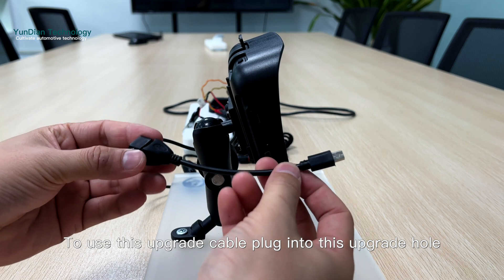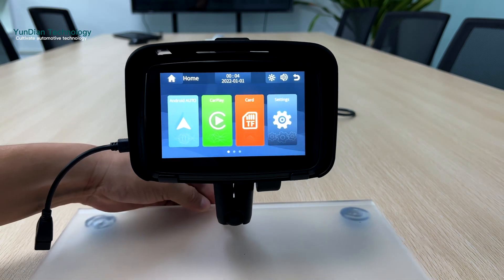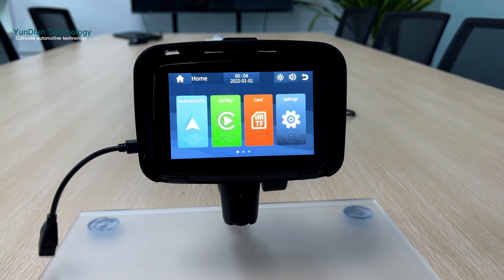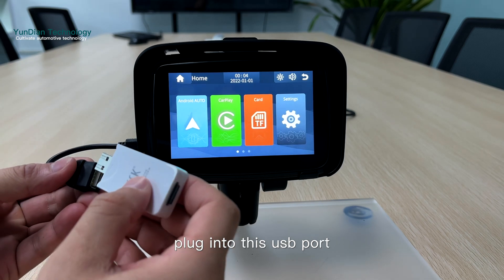To use this upgrade cable, plug it into the upgrade hole. Then use this USB stick with updated firmware and plug it into the USB port.